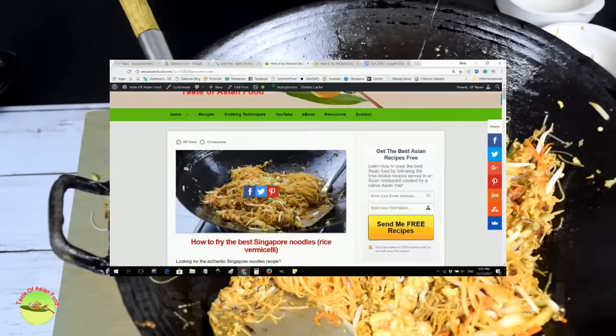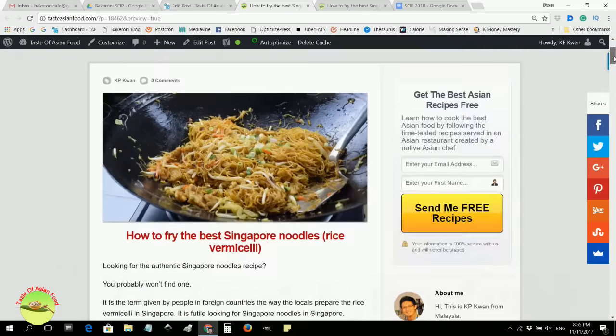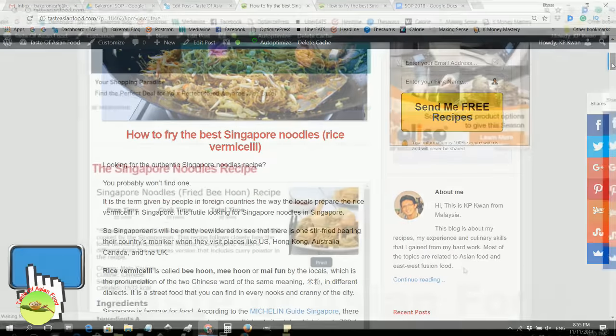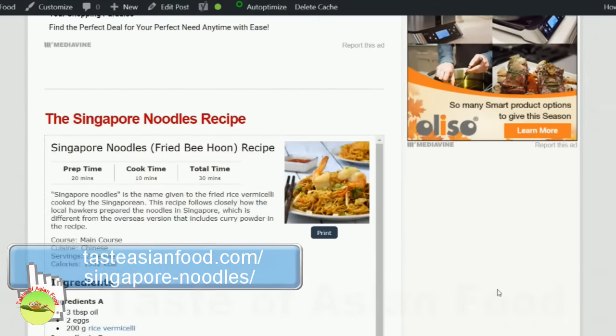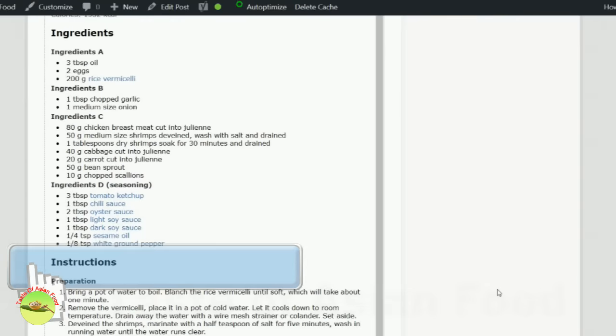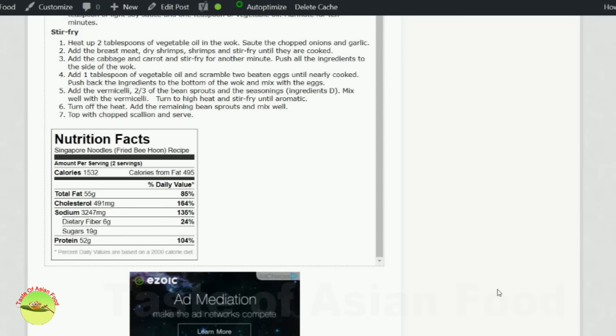Try this recipe. You can print the recipe by visiting our website, tasteasianfood.com slash Singapore noodles. If you like this recipe, please subscribe to our YouTube channel and leave a comment should you have any questions. I'm KP Kwan. Bye for now.